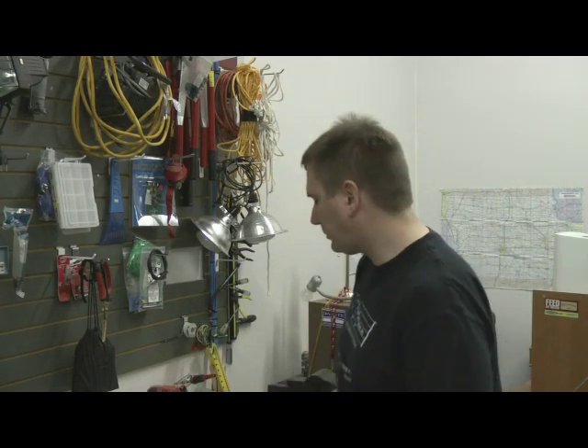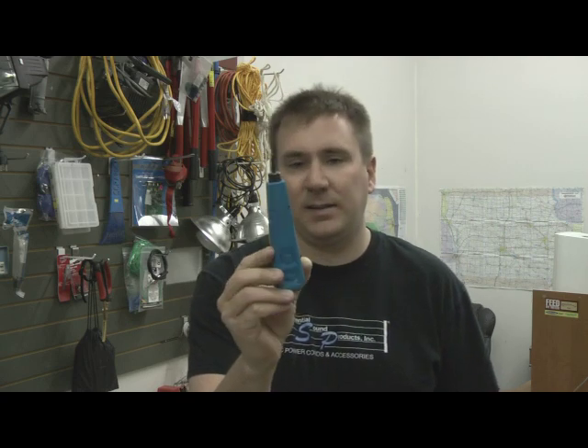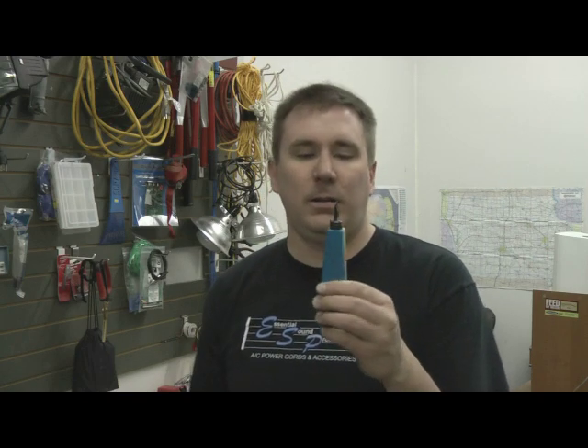We don't use a pipe wrench when we're terminating Cat5, but I'd like to talk today about what we do in the audio and video world when it comes to Cat5, and why we need to know as technicians how to properly make male RJ45 Cat5 ends. In the world of IT, most technicians are using the punch-down tool to make their terminations into keystone jacks, and then they use a short pre-made patch cable to make the final connection into the device.